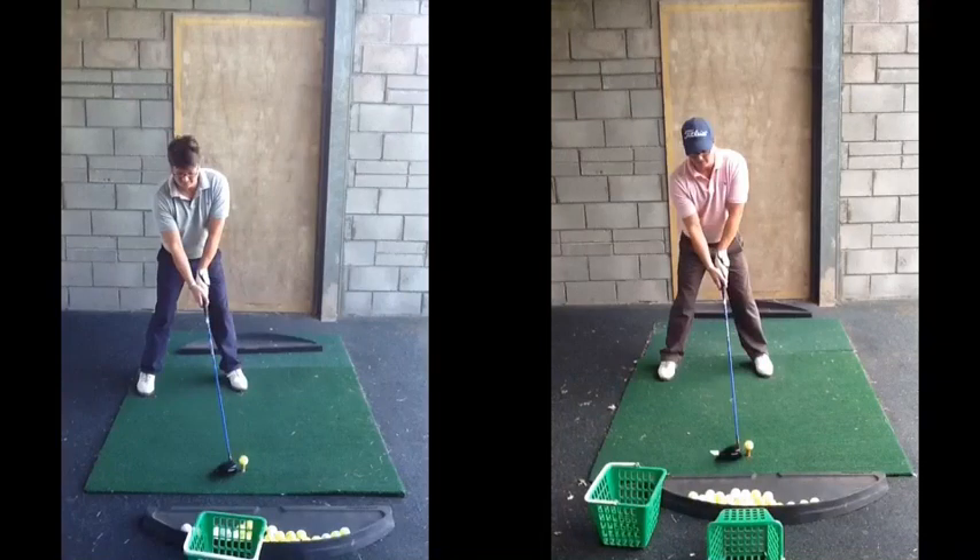Hi, I'm Mark. As requested, the two drivers from Lesson 1 to Lesson 2. As we can clearly see, setup is a big change there in terms of your alignment and ball position.